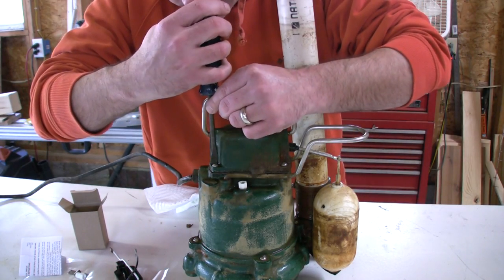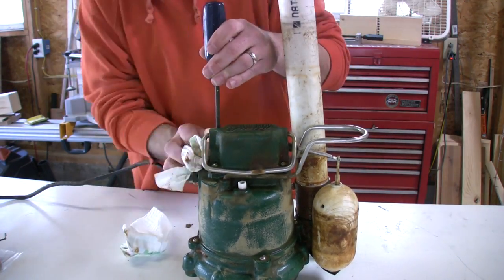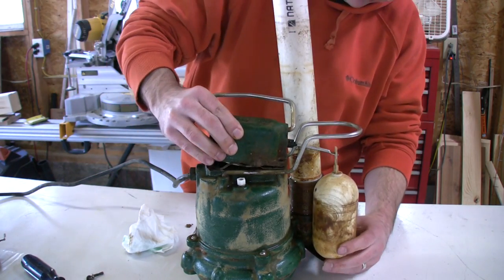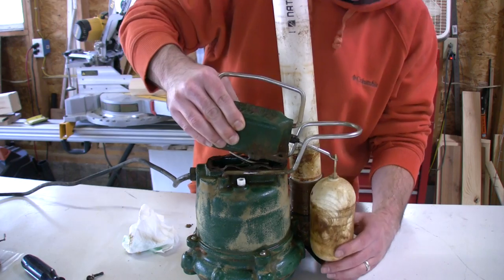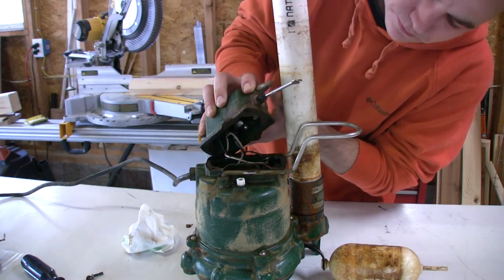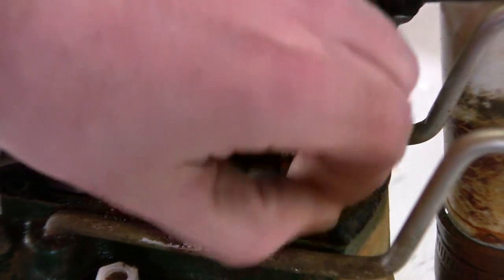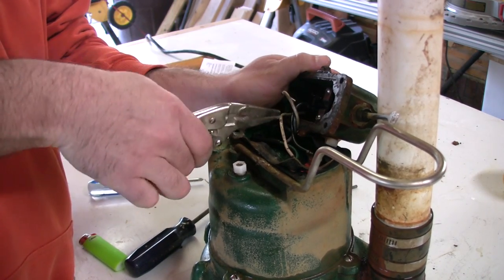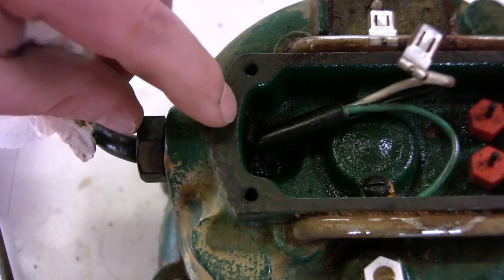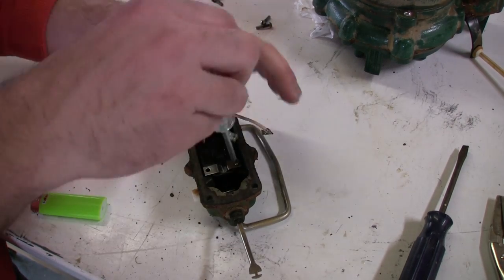Straight to business — let's crack the top off of this thing. I'm just going to pry the top of this off and expose the faulty switch. It's important to take note of your wire placement. I'm not sure if you can see in here, but it apparently has gotten wet. I'm just going to use pliers and pull these off. I think this is where the pump failed — I think water got inside here. To pull this switch out, there's just a little plate in here with two screws and it comes right out.